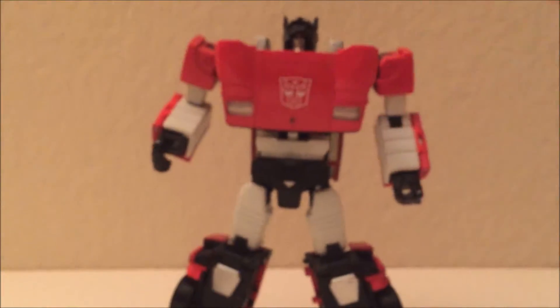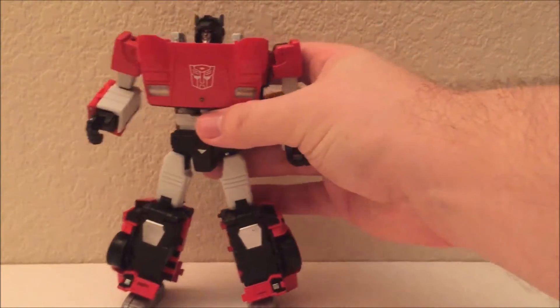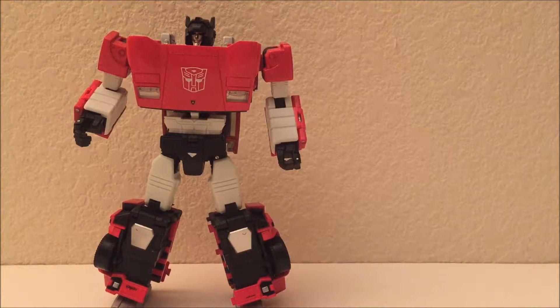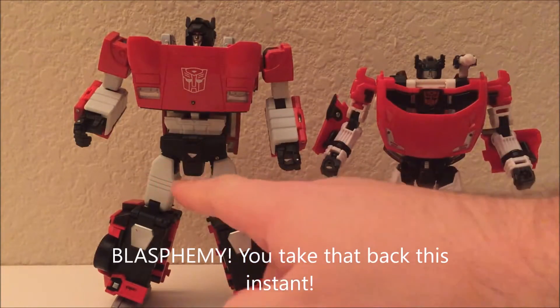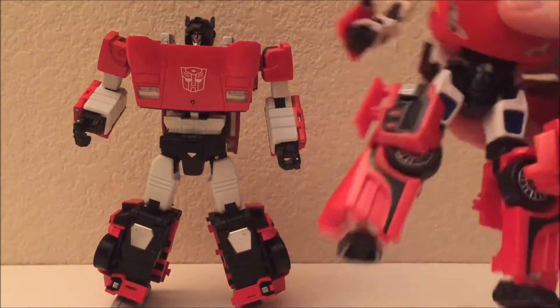This doesn't feel like a $30 figure — more like a $20 figure. Of all the grievances I could hurl at this toy, the most damning is that he's not this guy: the Universe toy from 2008. In every way I can think of from an engineering standpoint, he's a better figure than this Masterpiece knockoff. I'd even argue he's better than the basic Masterpiece. The hips on Masterpiece Lambor are really limited because of his crotch plate and leg design.